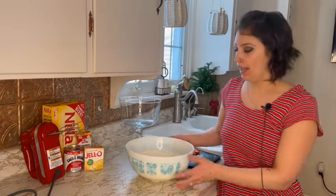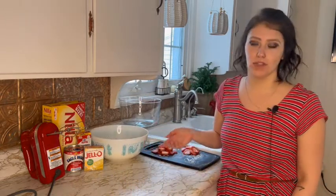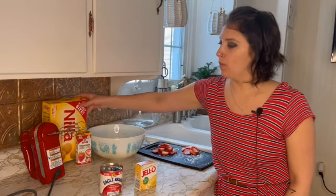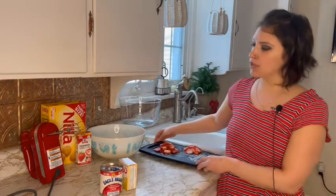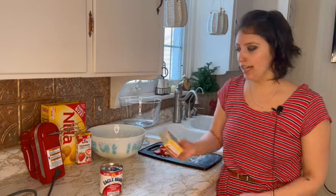For ingredients, I have whipped cream — I'll link the video to my homemade whipped cream, I made some fresh this morning. If you don't want to make it homemade, that's fine, you can just get some at the store. I have vanilla pudding mix, sweetened condensed milk, vanilla wafer crackers, and cut up strawberries. I was trying to find strawberry pudding — I couldn't find any. I went to two stores and I couldn't find any.